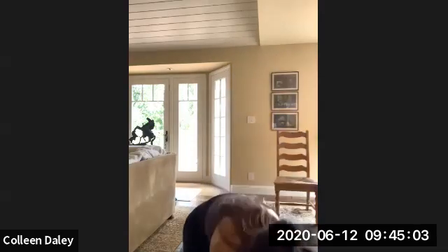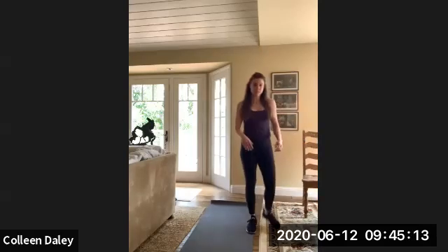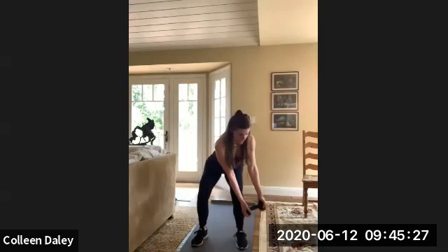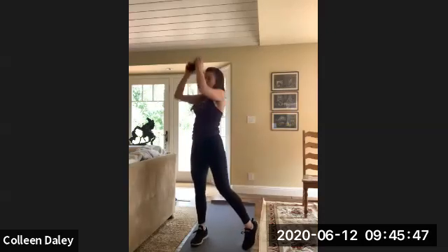So from here, we're going to grab a dumbbell — it shouldn't be too heavy. It's going to be like a wood chop. You'll grab one dumbbell and from here we're going to go into a squat position. From your outside leg, we're going to chop up. So down, chop up. We'll do 30 seconds each side. Ready? Here we go — chop down, up, chop down, up.